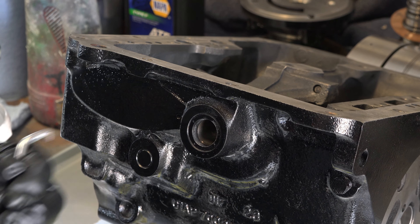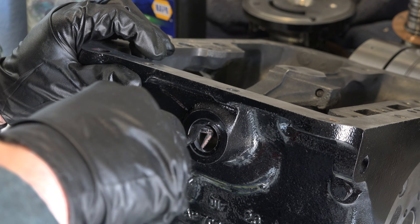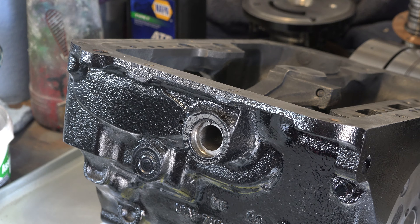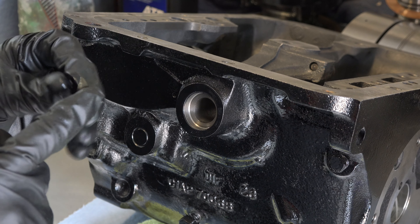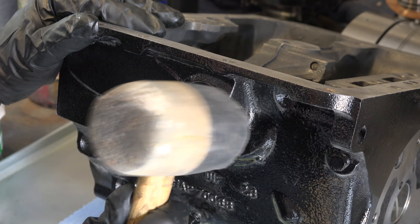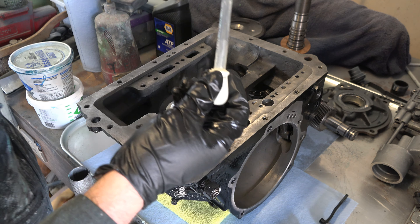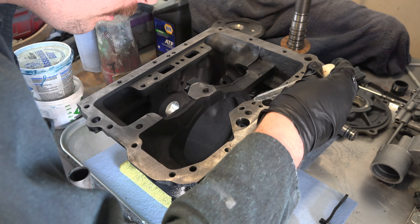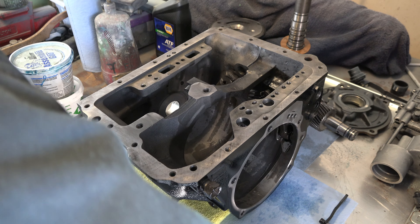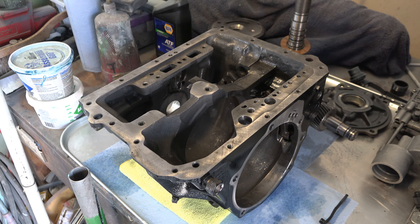Starting out on the case, there's an outer seal for the manual shaft that needs to be replaced. I popped out the old seal with a cotter pin puller, then put some sealant around my new seal and gently tapped it in with a rubber mallet. Before putting anything else back into the case, I do a final flush with some mineral spirits to make absolutely sure everything is clean, then I begin putting things back in the reverse order I took them out.